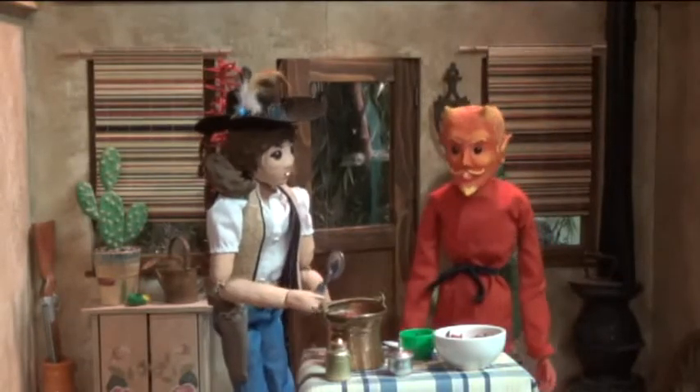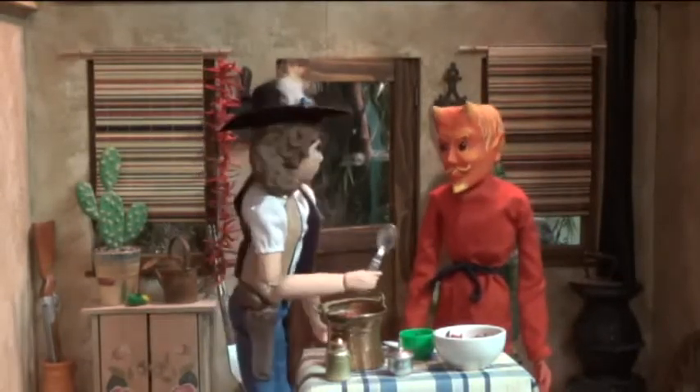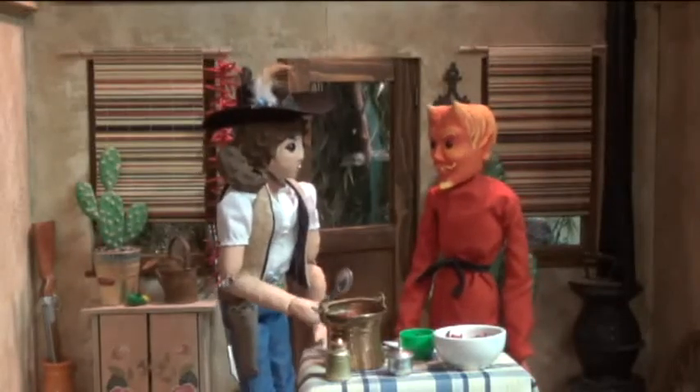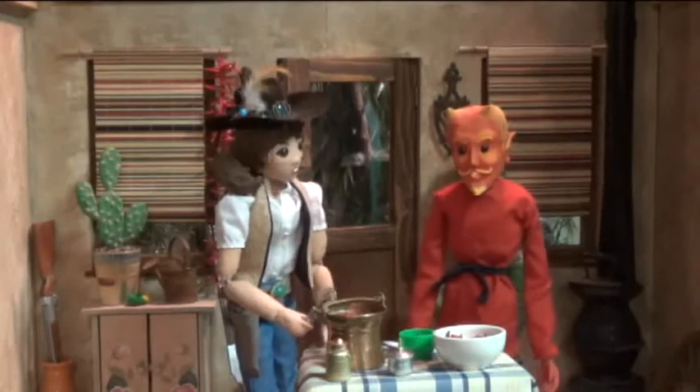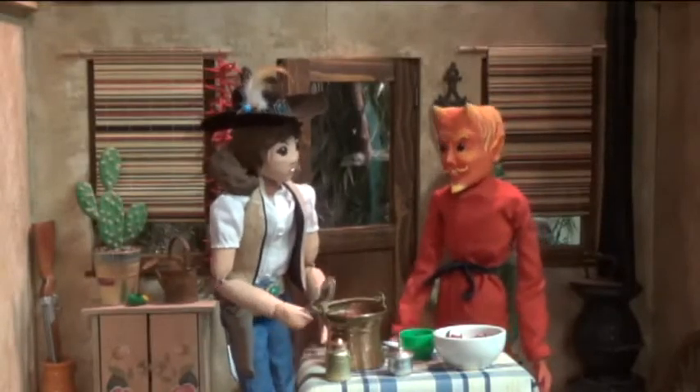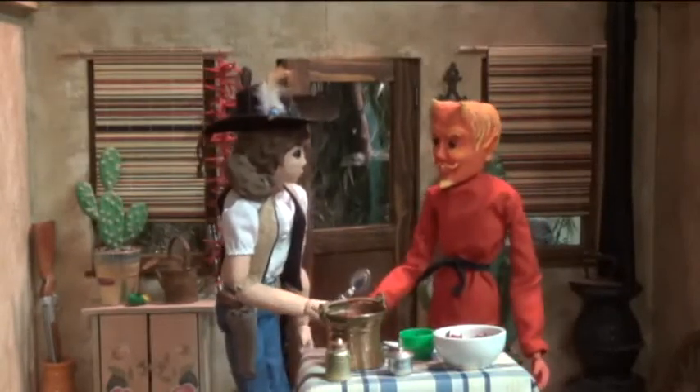Greetings, mortals. Rita May, I've heard this chili thing you make can cause pain and suffering. I've seen grown men break down in tears just at the sight of it. Excellent! Let the tourney begin.